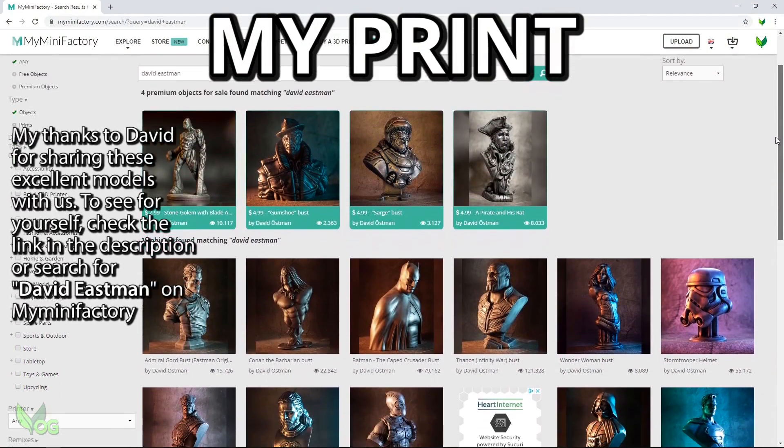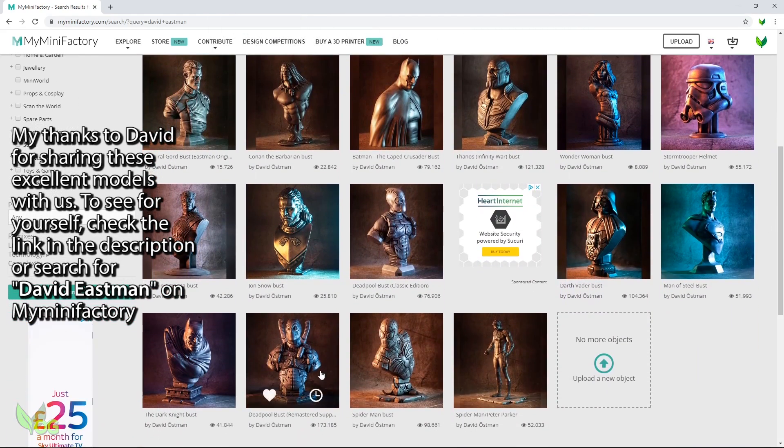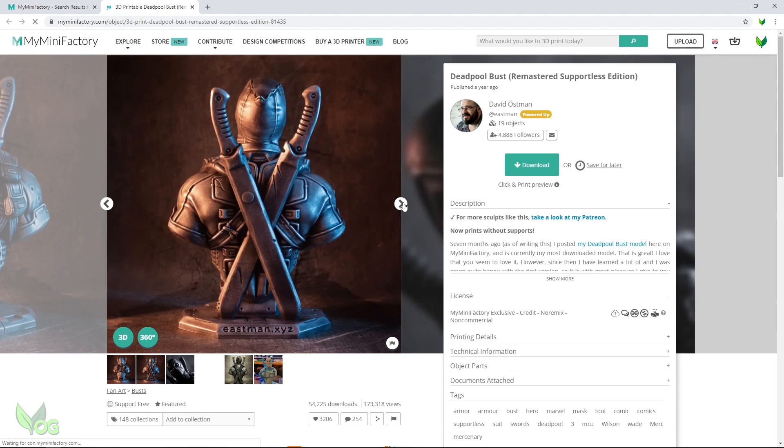For something to print, I turn to David Eastman's fabulous work on MyMiniFactory and I strongly urge you to do the same. What amazing talent David has.